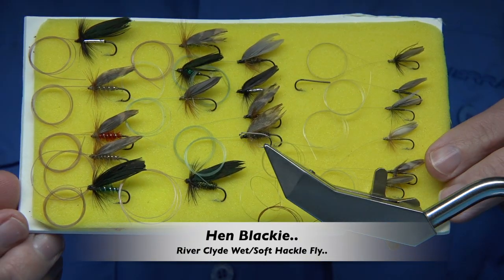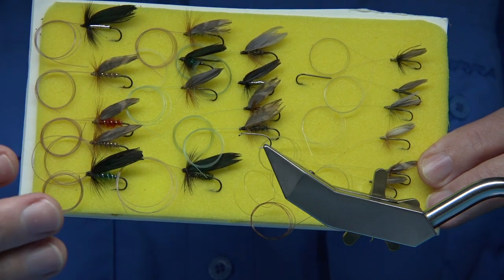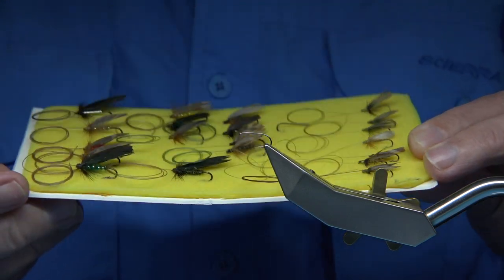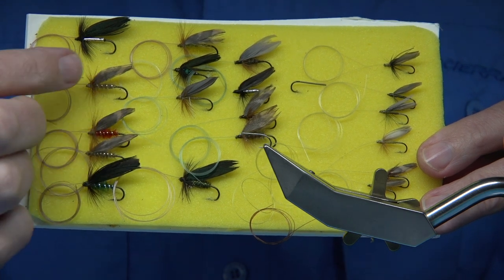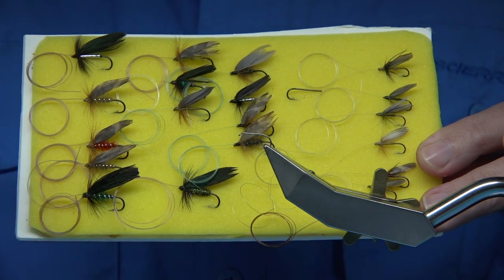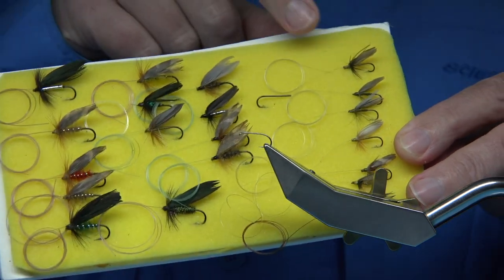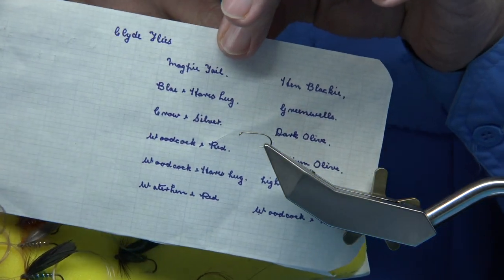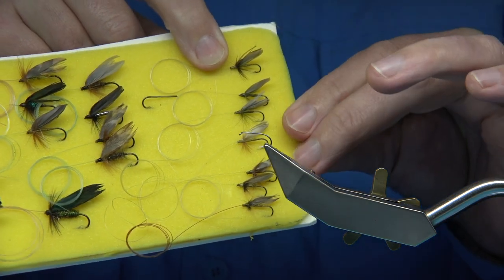Hi everyone. What we have here is basically a collection of Clyde style wet flies — these are night flies. I didn't tie these; I was given these many years ago by an old gentleman who fished the River Clyde all his life. He let me have these and I always keep a hold of these treasure flies. As you can see, they're actually tied on the old blind eye hook with gut, and as the years went on they started using nylon in different colours and thicknesses. I'm going to be tying this fly here — this is the Hen Blackie. He put a wee piece of paper beside it and you can see it says 'Hen Blackie' — that's this one here. I'm going to be tying it with the materials I have.